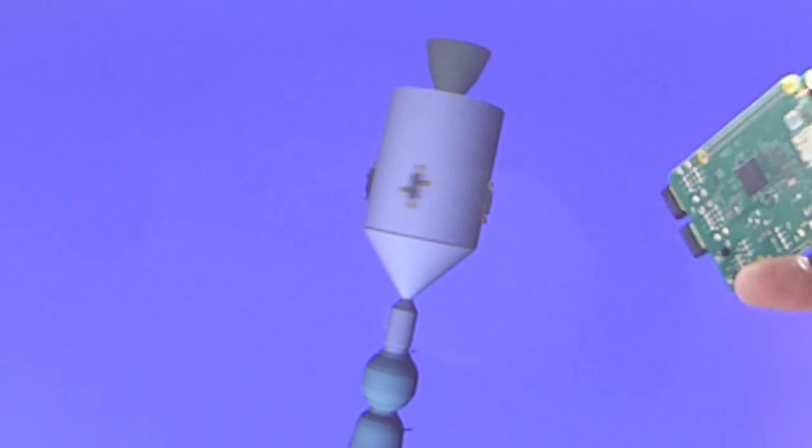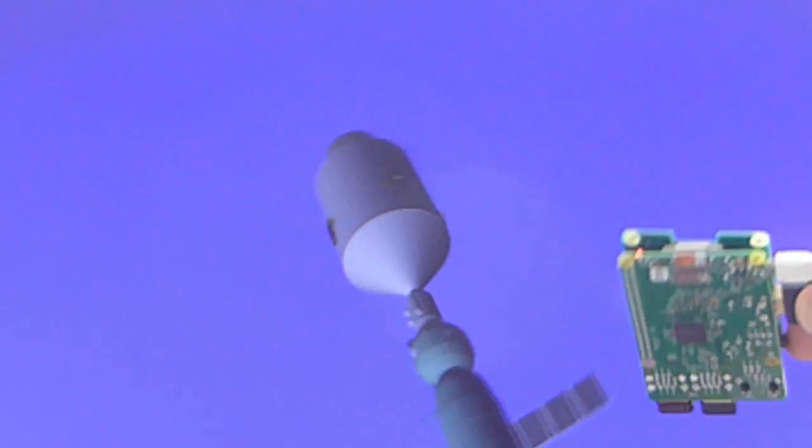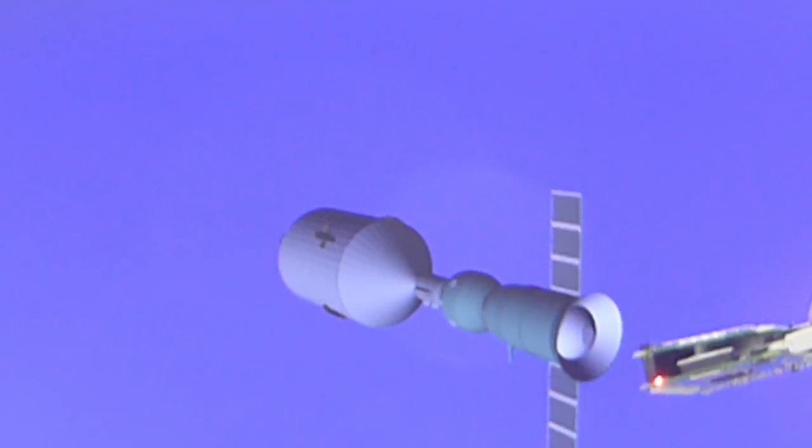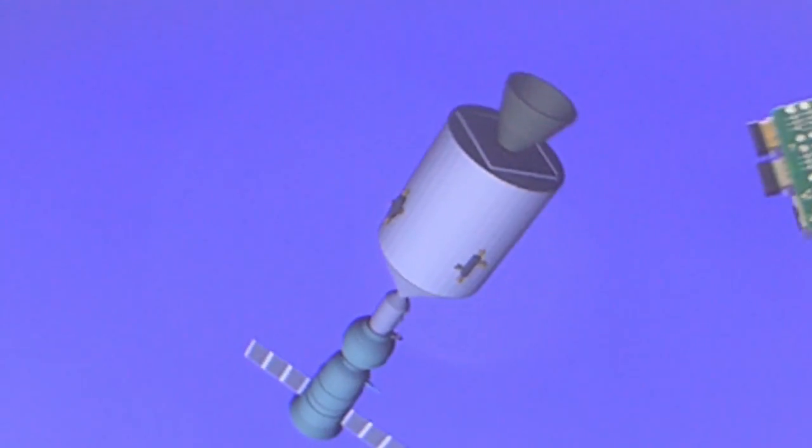We can imagine that if this card is mounted on a drone, for example, it will inform the flight controller of the position of the drone so that it can react to perturbations.